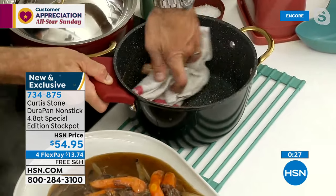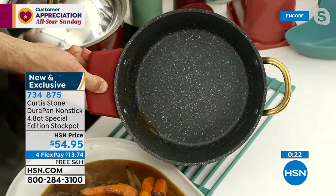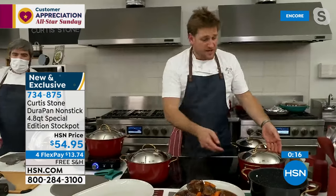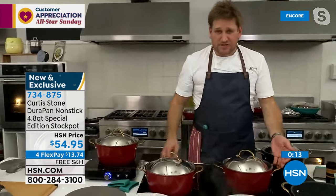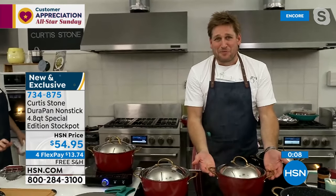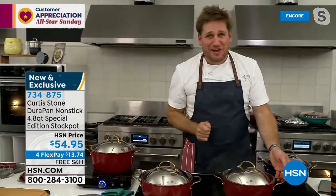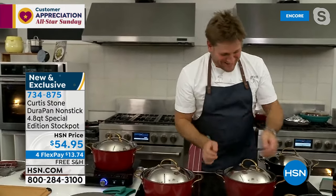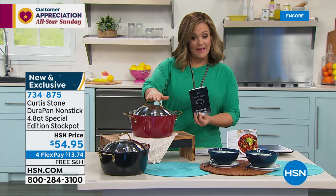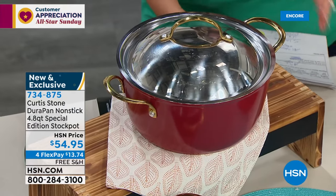Spotless results every single time, whether you're baking, stewing, or braising. In seconds you've got a perfectly spotless pan. We normally make this cookware with stainless steel handles, but to treat our customers we do the collector's items — it costs more money to manufacture, but we bring it to you at a crazy reasonable price. We only bring a handful for special customers who stay up late on the first night. Chef has included five recipes with your special edition stock pot. Item number 734-875, both colors still available — gorgeous red and elegant black.